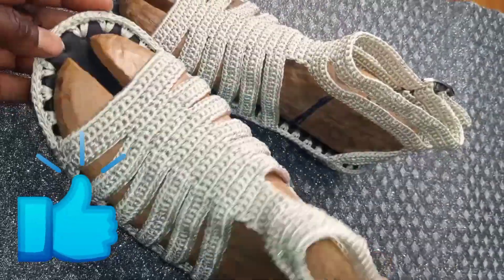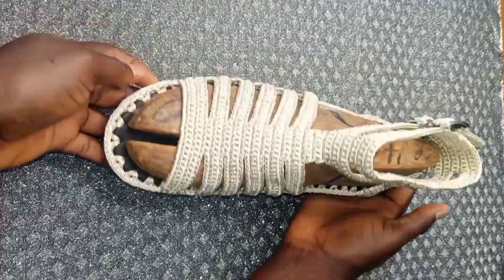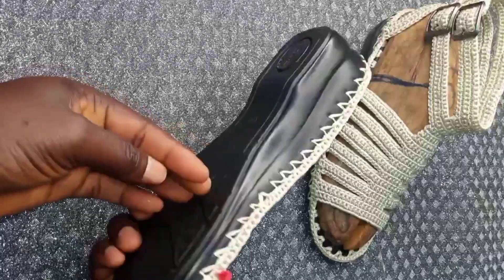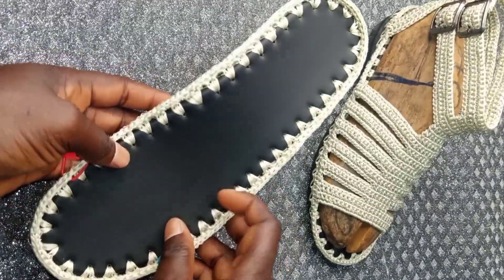Today I'm going to show you how to crochet these beautiful sandals. For this insole, I'm going to leave the link in the description of this video so you can check it out.